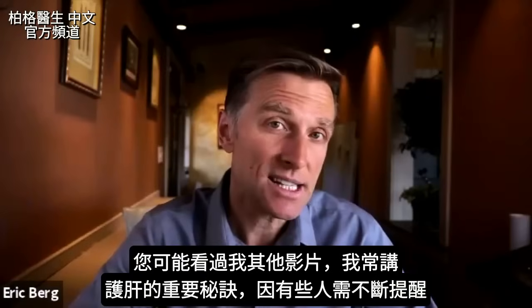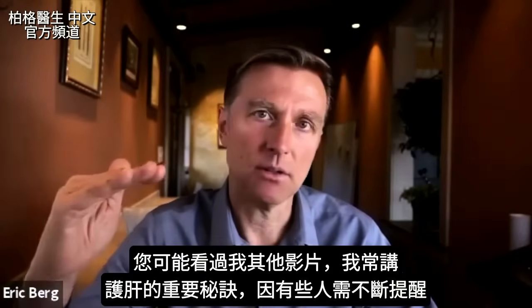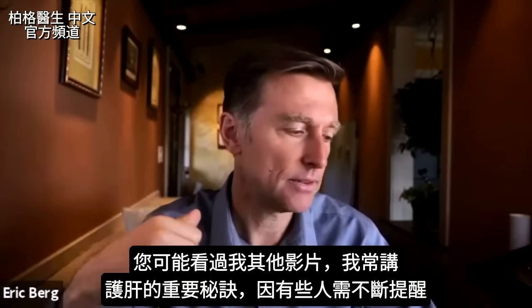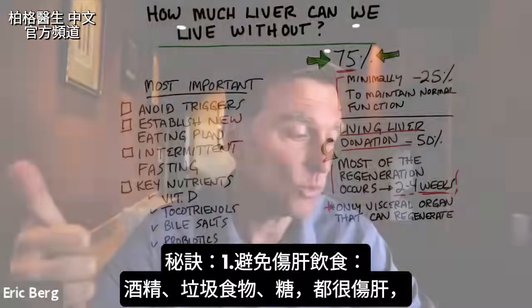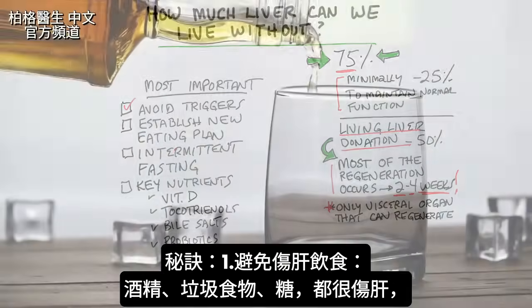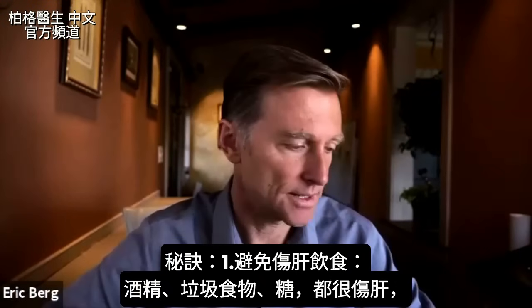You've probably seen some of my other videos on YouTube. I always like to give some important tips for maintaining liver function, because some people need to be reminded over and over. Number one: avoid the triggers that cause liver damage in the first place — alcohol, junk food, and sugar are all at the top of the list.